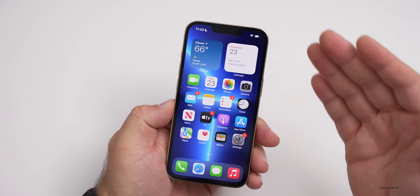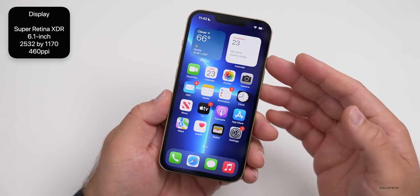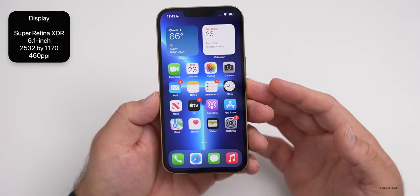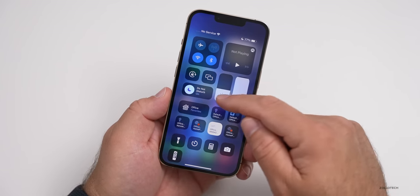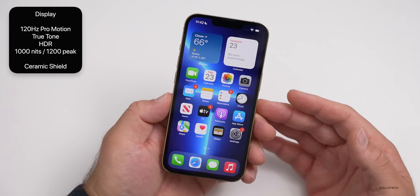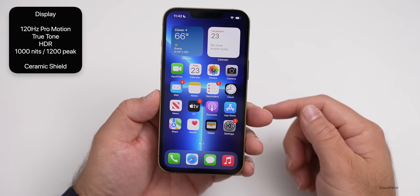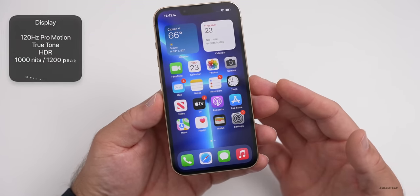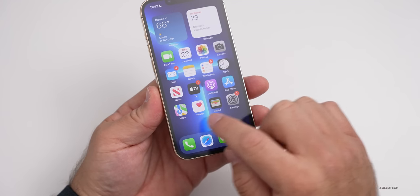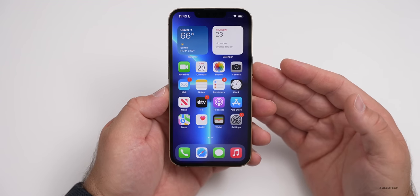The specs are the same this year as far as overall size and resolution: a 6.1-inch Super Retina XDR OLED panel at 2,532 by 1,170 with 460 pixels per inch. It can go to 1,000 nits brightness in regular use and up to 1,200 nits peak brightness, just like last year. It has HDR, True Tone, and Ceramic Shield, which seems to be holding up well after a year of use. We still have Haptic Touch — I don't think we'll see 3D Touch anytime soon. We do have ProMotion, which is really nice.